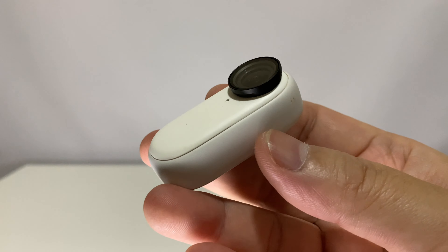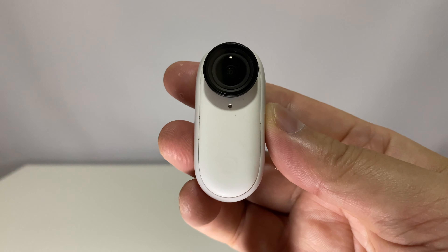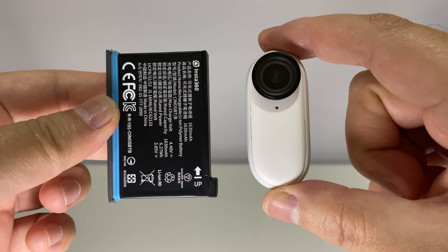Because of its very small form factor, we can't expect it to have a large capacity battery inside. Just consider the battery size of other action cams — it is even bigger than the go-to.